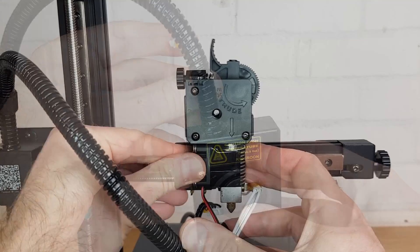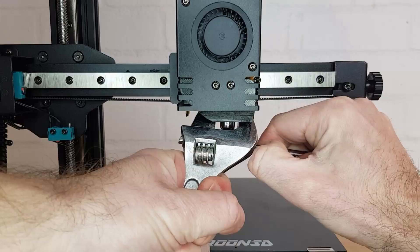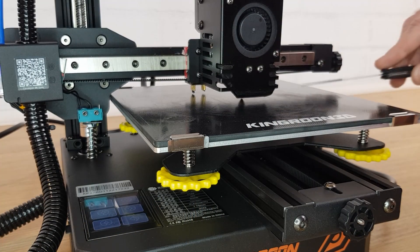Reattach your cooling fan and then the whole fan cover. Remember to plug the extruder stepper motor plug back in. You can now heat the nozzle and give it a final tighten. Remember to check your Z offset before printing as it may have changed.